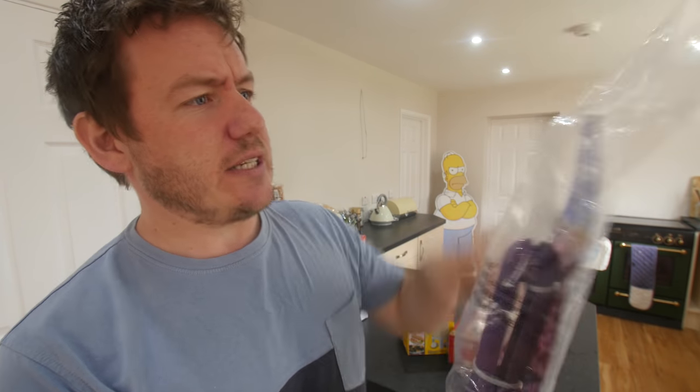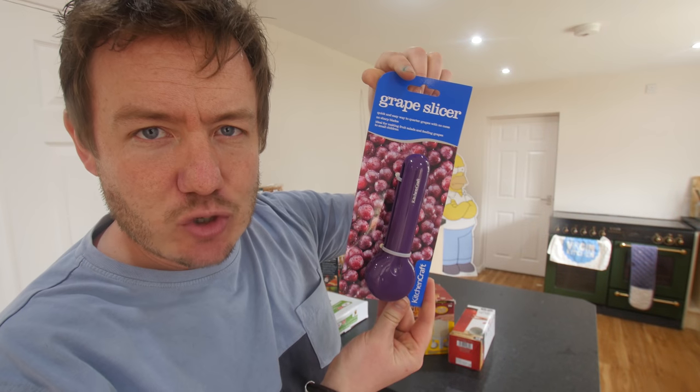We've got a couple of novelty ones and a couple of nice ones. Let's get cracking! This first one I thought was a little bit weird when I saw it online. This is the grape slicer.